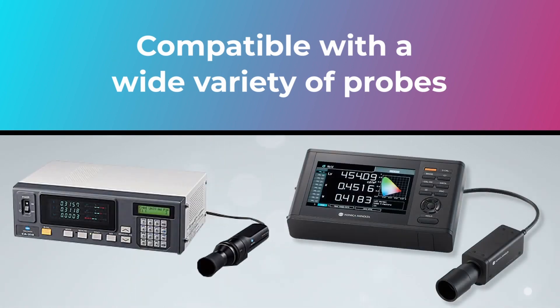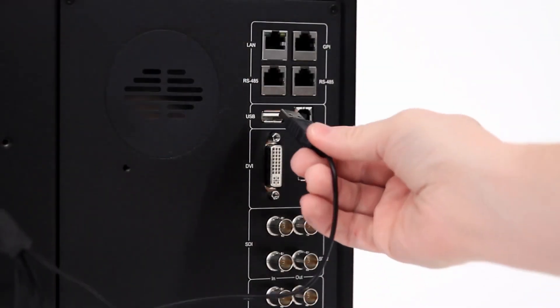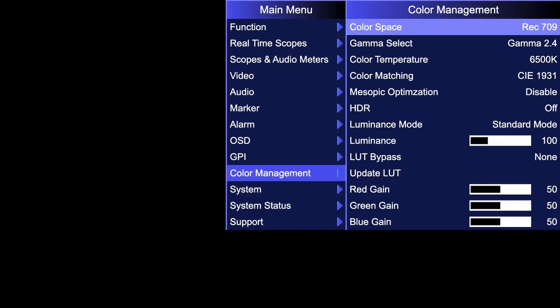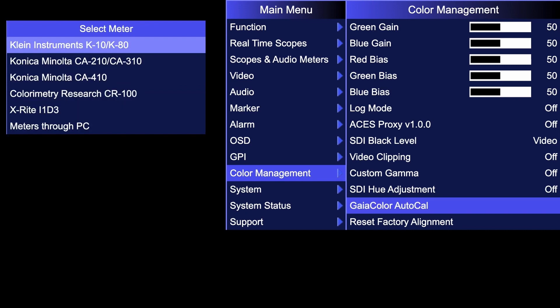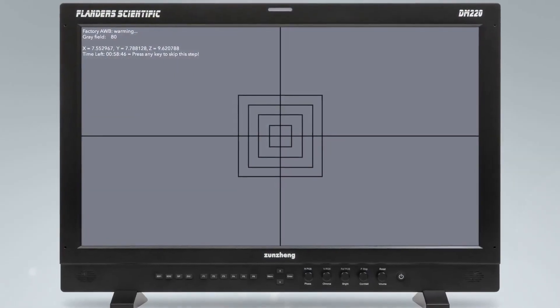All you need is a compatible probe. We integrate with Klein, Color Imagery Research, and X-Rite currently. You follow about three to four prompts on screen and plug the probe directly into the monitor. To calibrate the display, you go into this proprietary system called Gaia Color Auto Cal and enter on that and hit yes.